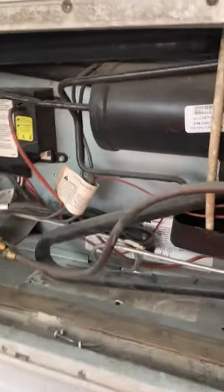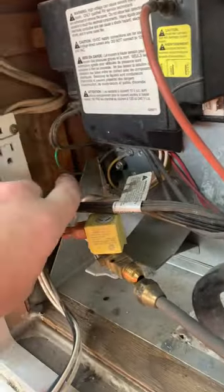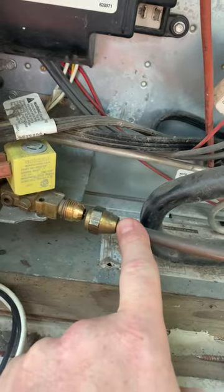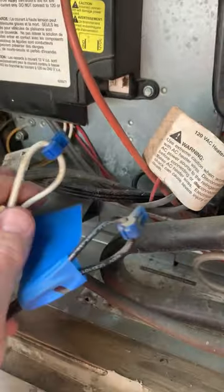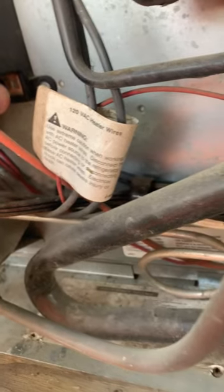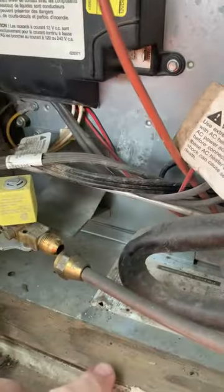First things first, we gotta come right out here. You want to go to your outside panel, access that, pull your power cord here, undo your propane connection right here, and then you've got these guys that plug in right up here — this is your 12 volt power. They're just connected like that. You pull those guys. Power, gas.